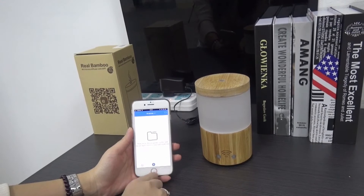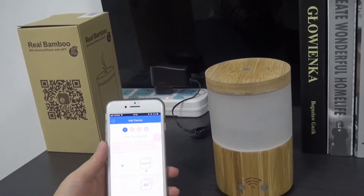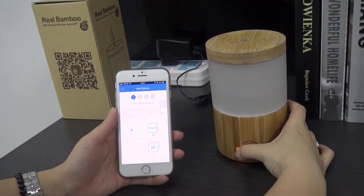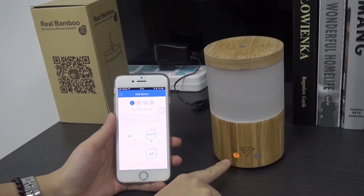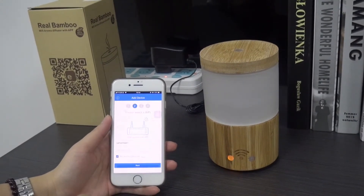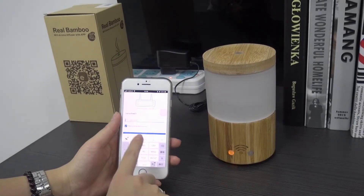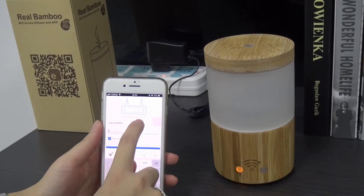Open the app. Click here, add the device. Now press the power button until it flashes fast. Next, enter the Wi-Fi password. This device only supports 2.4G Wi-Fi.